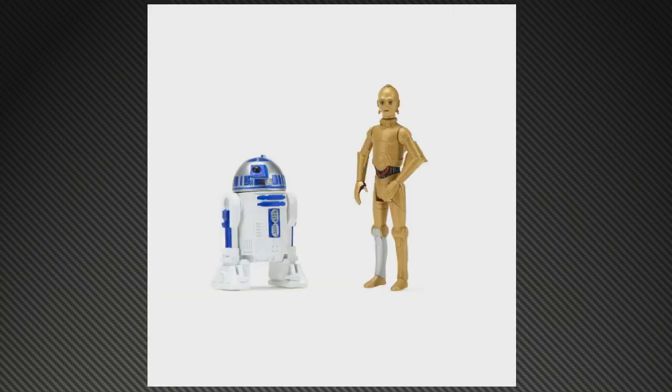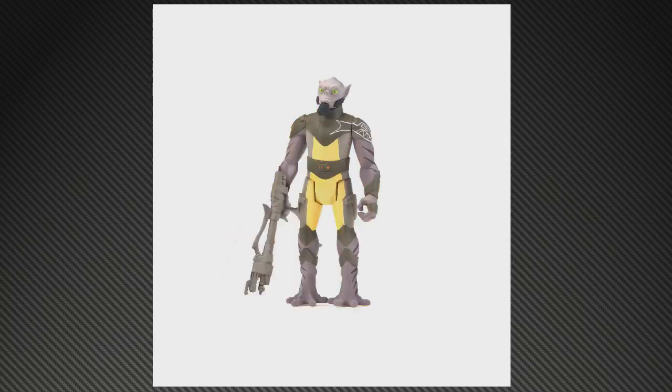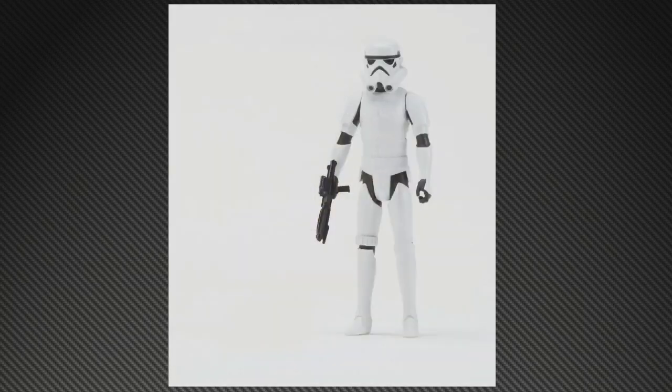They're not stopping at single figure releases — they're also giving us Mission Packs, two-packs with two characters, called the Mission Series. Here we've got R2 and C3PO, who will presumably be making an appearance in Rebels. The 12-inch Mission Series figures will be $14.99, so individually they're $9.99 but the two-packs are $14.99 — not bad, especially since R2 is basically half a figure. Also we've got Zeb — I think he's a bounty hunter, though that's purely a guess — paired with a Stormtrooper.